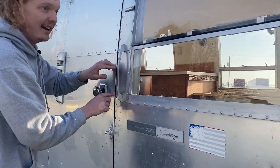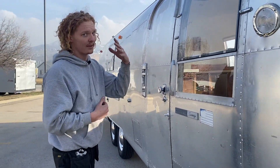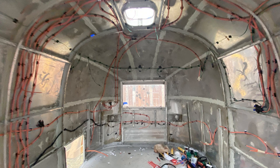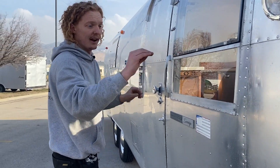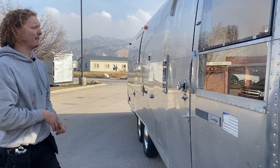Every single rivet and every single seam has been sealed from the outside, but also from the inside as we did this build. There was both sides of each rib, every side of each window frame, every panel lap, and every rivet very carefully caulked and sealed using various products.